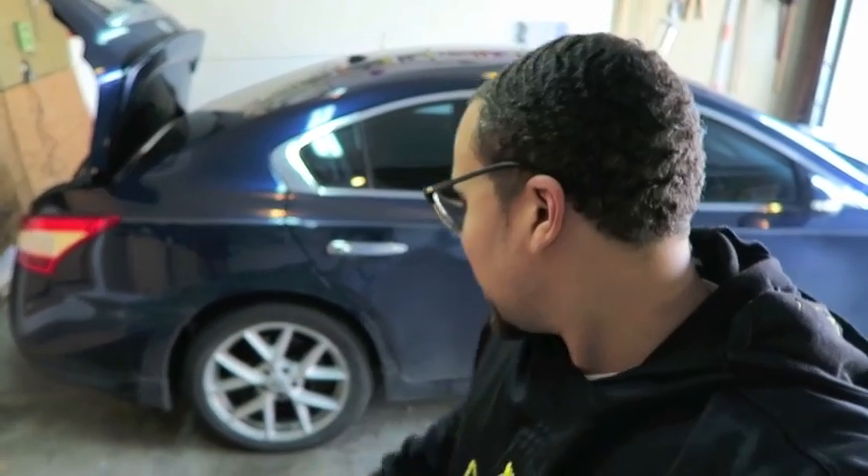Now that the brakes are done on the car, I'm gonna go ahead and fill the tires up. Thank you guys for tuning in for this episode of Do It Yourself — I'll see you guys on the next one. Always remember: work hard so you can live free.